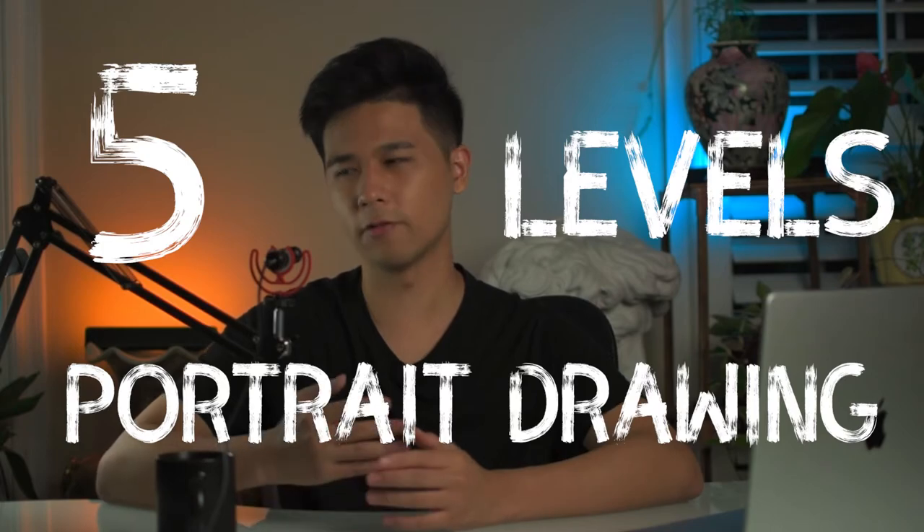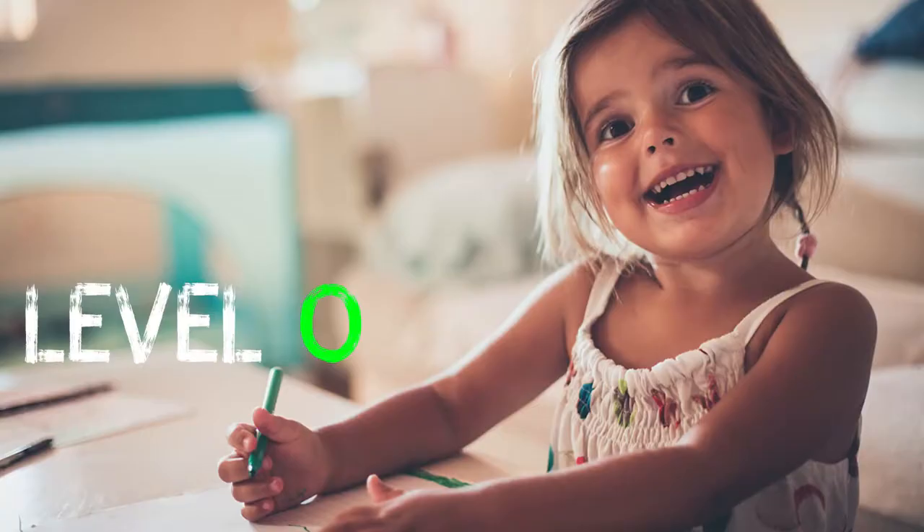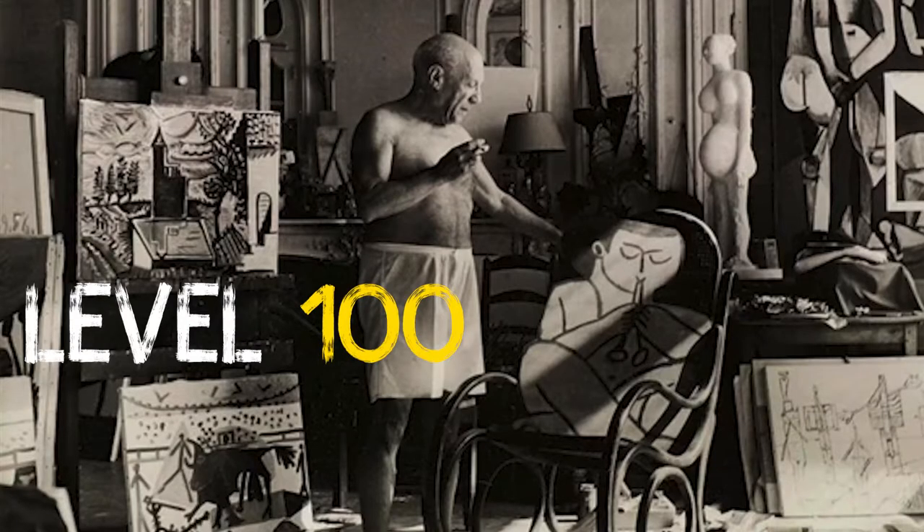This video is going to be a little bit different from what you're used to. I'm going to be showing you the 5 levels of portrait drawing, from a beginner artist that first picks up the pencil to the masters of realism.